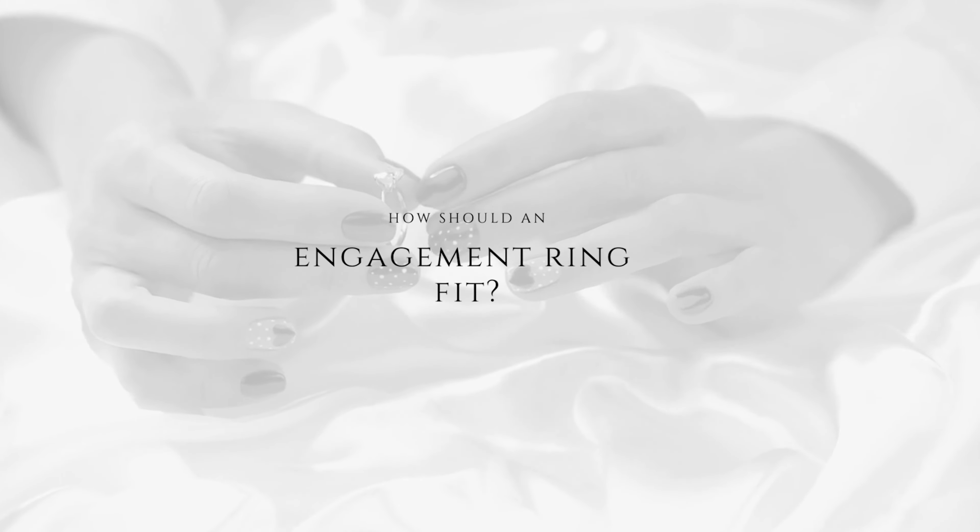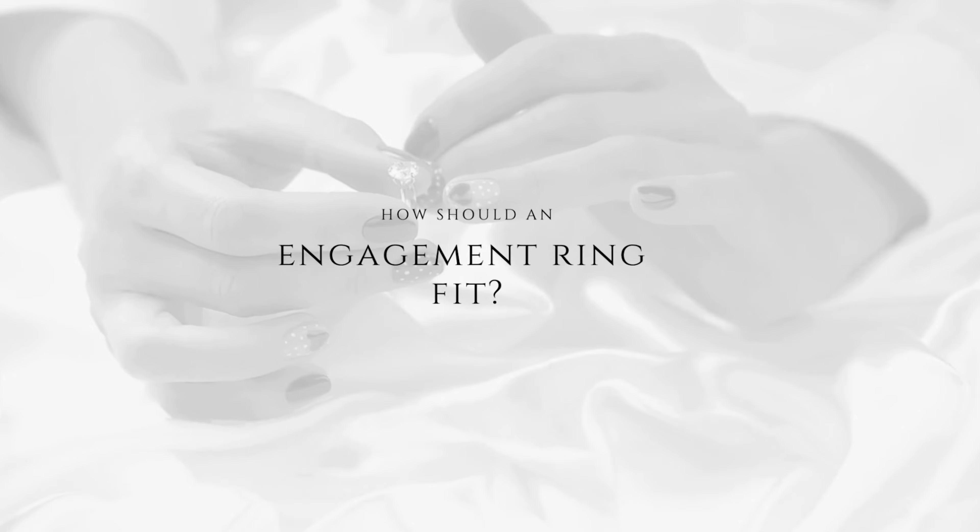Today's video is all about ring fit and includes everything I could think of to help you, from advice on how to deal with loose or tight rings, how your ring should ideally fit, how to remove your rings, and information on getting your rings resized.